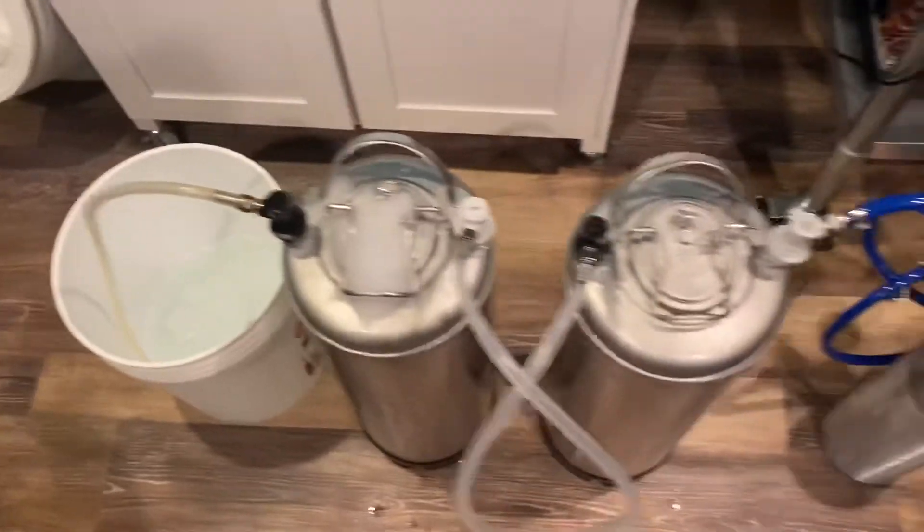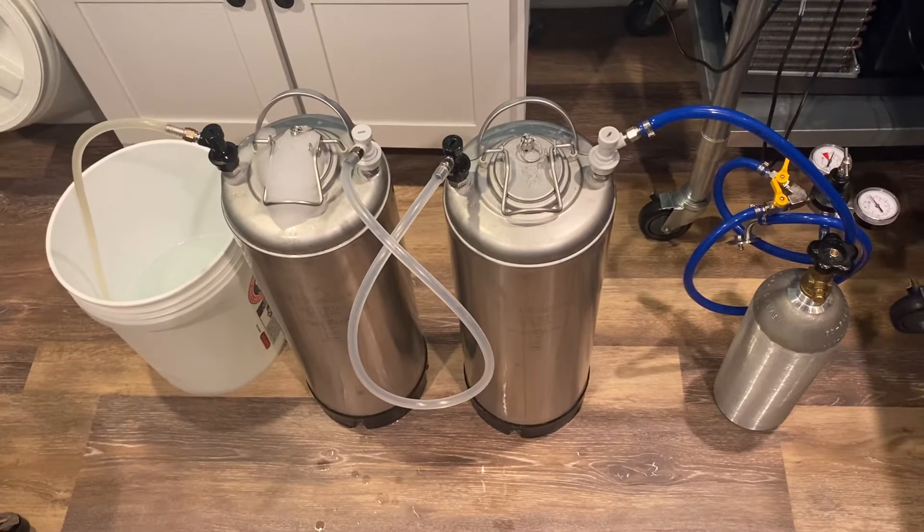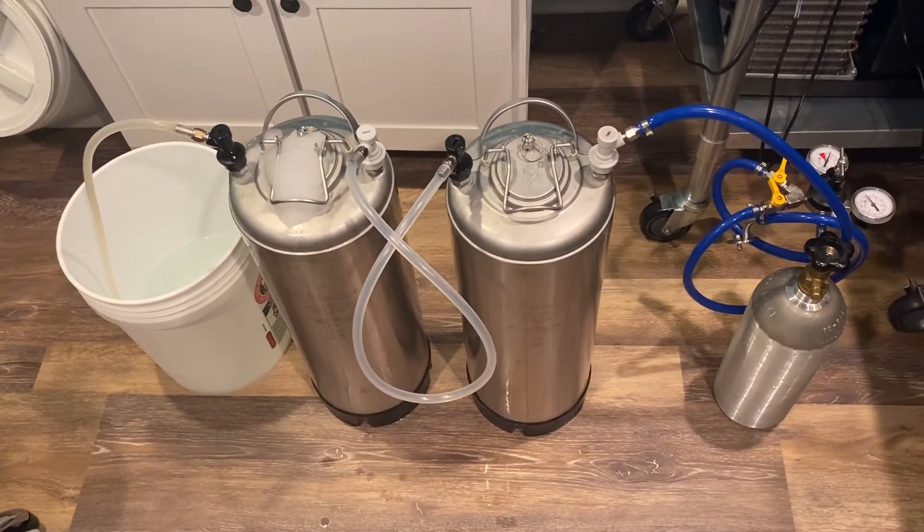So the end result when this is all done is two completely purged kegs, because we filled them with sanitizer and then used CO2 to push it out.